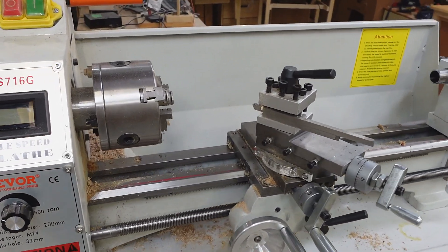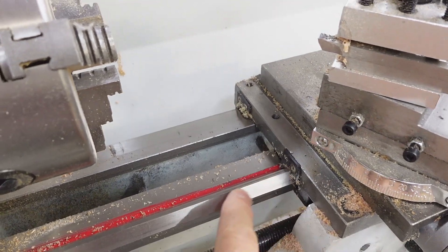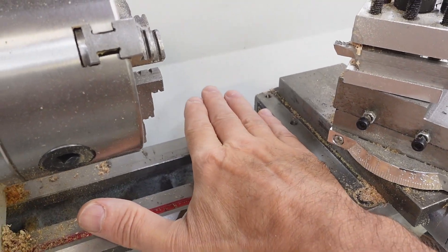I've got this mini metal lathe and when turning stuff, ideally chips wouldn't be falling on the ways here because that can scratch it or clog things up. Same for the lead screw. So I want a guard that goes on here.